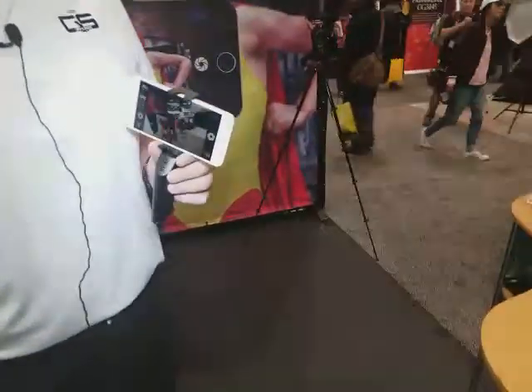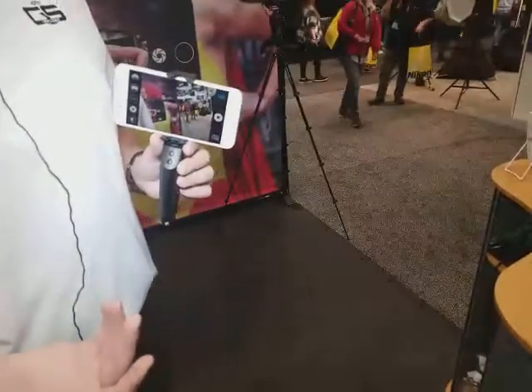My name is Kevin Koss. I'm with the Grip and Shoot. It is a Bluetooth grip for iPhones and some Android phones. A lot of people use their phones for pictures these days but it's always awkward holding it sideways and all that. So we created a grip.